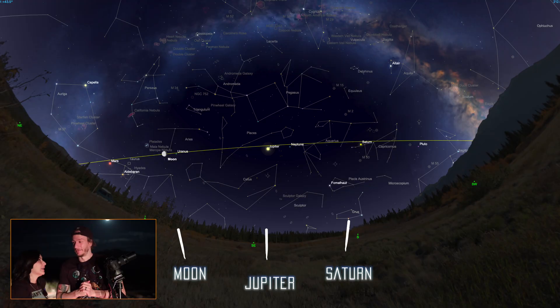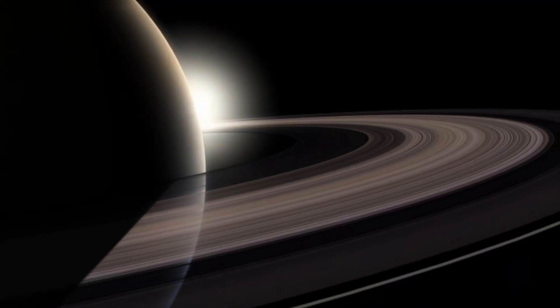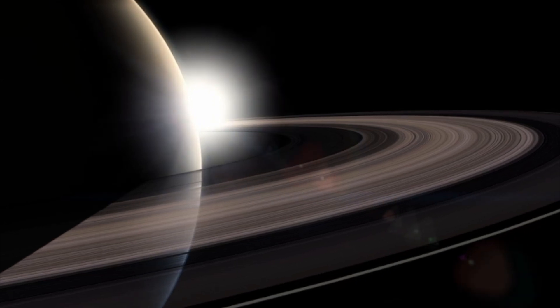Tonight we have the moon and also Jupiter and Saturn above us. So let's aim the camera at Saturn first. Saturn is great but we won't see the moons since they're not very bright — we'll mostly have a very bright dot. But if we're lucky, we'll be able to see the elongation of the planet, the rough shape of the ring hopefully.